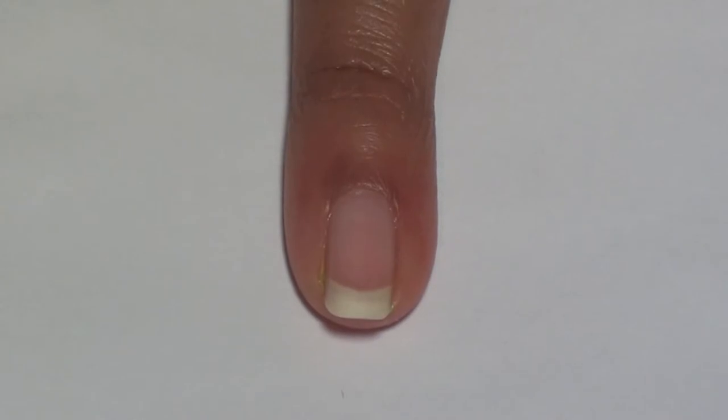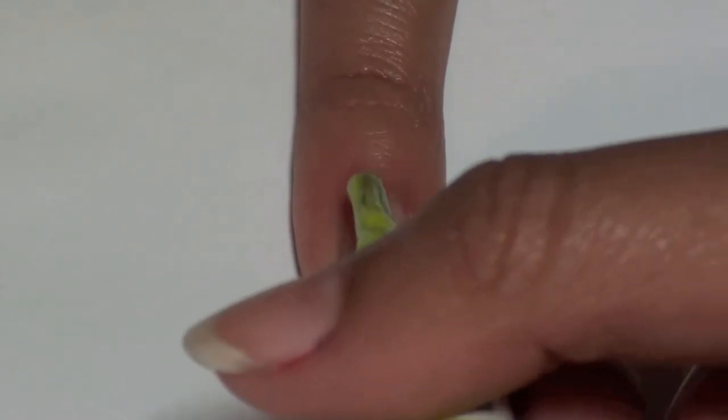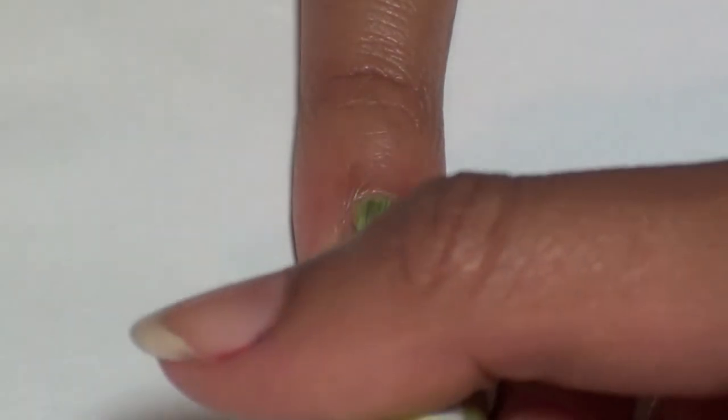This tutorial will show you how to create a variety of different ways to represent your favorite sports. To create the tennis ball, paint your nail a yellow-green. Here we are using Lime Up from Essence.